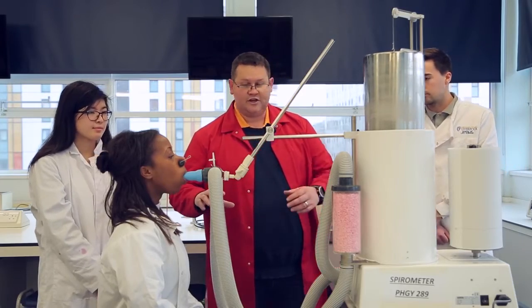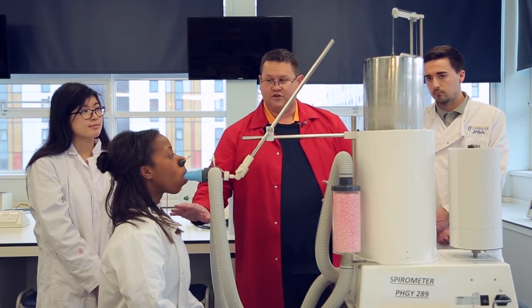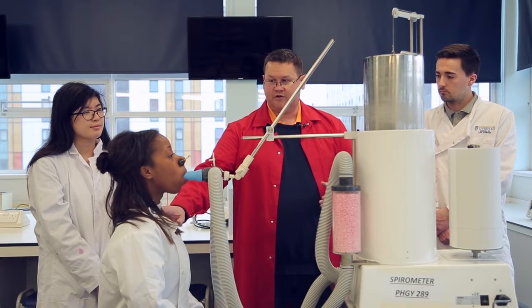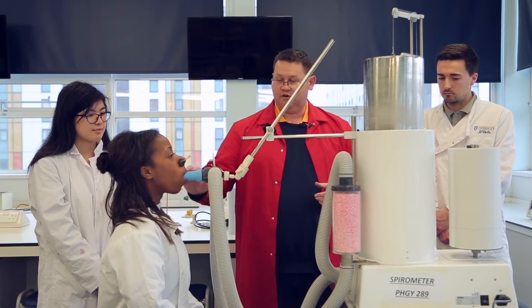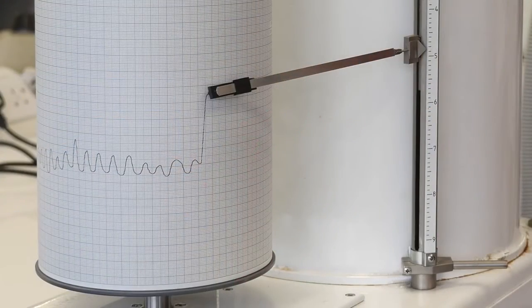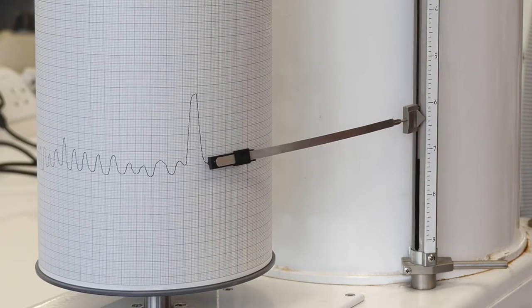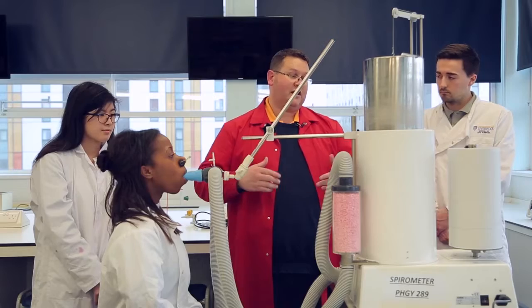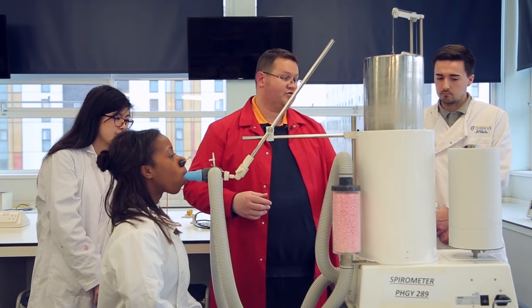So what I'm going to ask you to do is carry on breathing normally — you've got some good tidal volumes. When I ask you to, and I'll tap you on the shoulder to give you an indication, I want you to take the biggest possible breath in you can. So if you can do that now for me please — okay, and then blow that out, and stop and go back to normal breathing there please. What we've done there is looked at an inspiratory volume, and it'll give us an idea of inspiratory capacity and an inspiratory reserve.